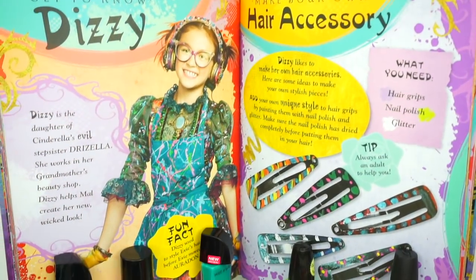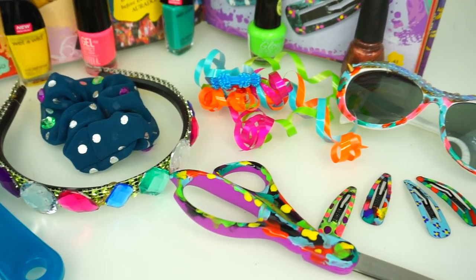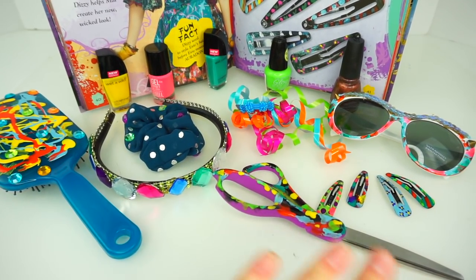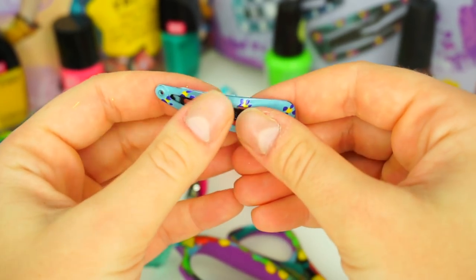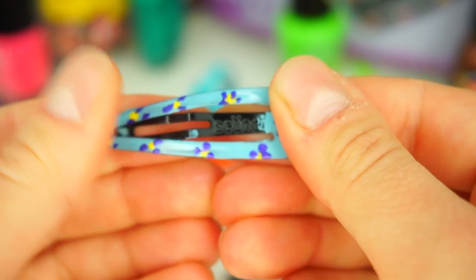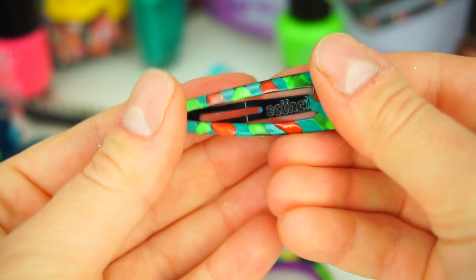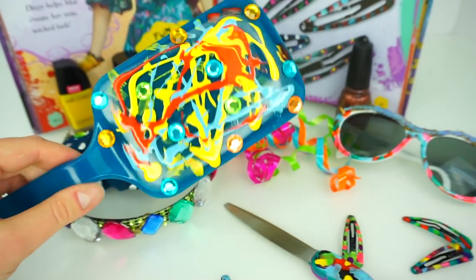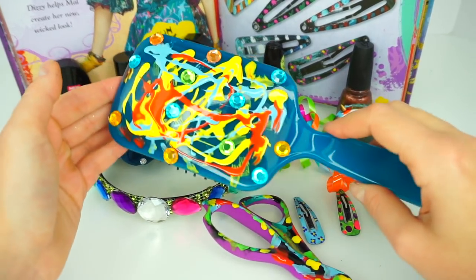Let's have a closer look at all of our Disney Descendants 2 Dizzy-inspired accessories. I had so much fun creating all of them, and honestly it's such a hard decision to choose my favorite because I think all of them look absolutely adorable — so creative and so unique. These hair clips are so cute, and I was actually a little nervous that when you open the hair clip the nail polish would crack, but I can open and close it and the nail polish is not cracking, so I'm super happy with that. The scissors look cool and this hairbrush is awesome — so bright, colorful, and sparkly!